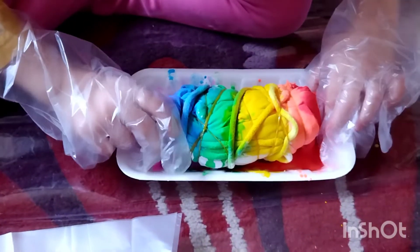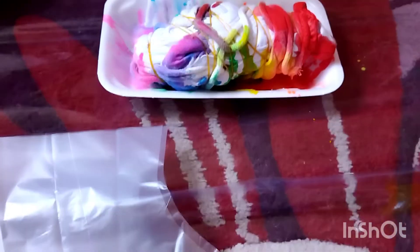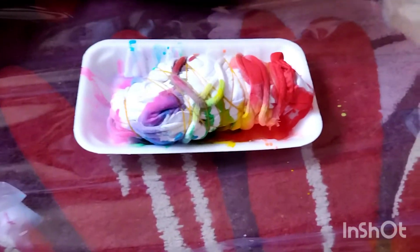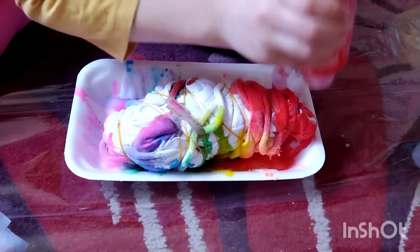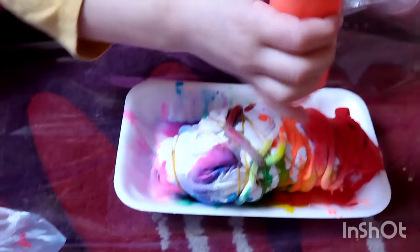Now I'm going to be flipping it. I have to put two gloves on. I'm going to put the red — just a little bit. I'm going to take the light off. So I'm going to put a little bit more pink — I mean red. The red was a lot, so I'm going to put some orange here. A little bit more.